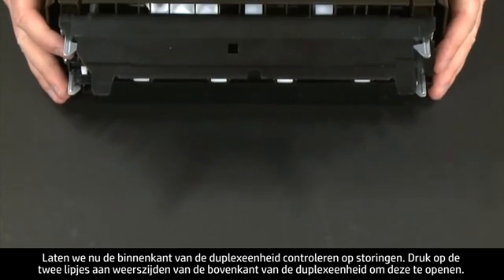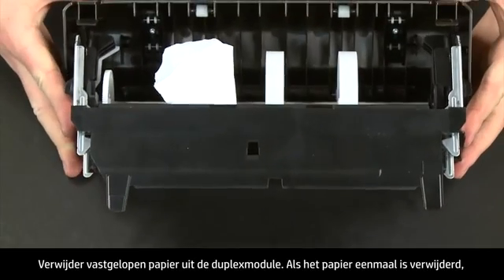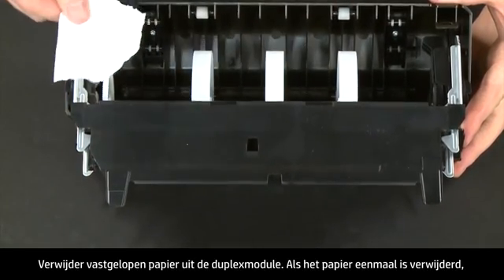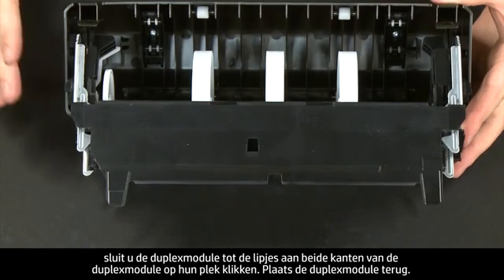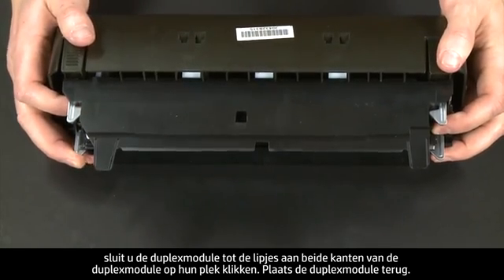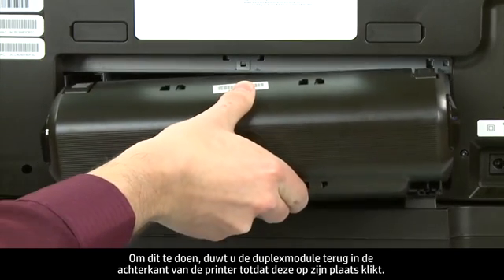Now check inside the duplexer for any jams. Press the two tabs on both sides of the top of the duplexer to open it and remove any jammed paper from inside. Once all the paper has been removed, close the duplexer until the tabs on both sides snap into place. Then reattach the duplexer by gently pushing it into the back of the printer until it snaps into place.